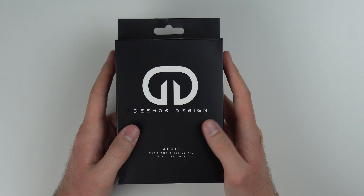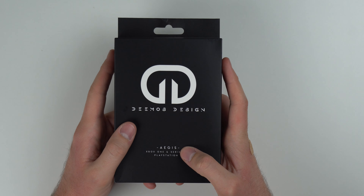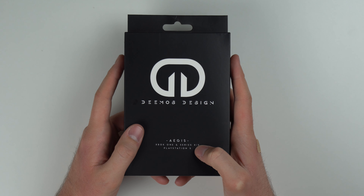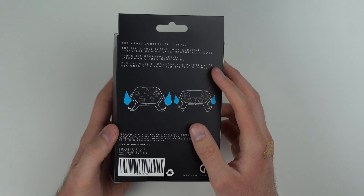As you can see from the front of the box, it's made by a company called Demos Design, and the product itself is called the Aegis. The sleeve works with the Xbox One, Series X and S, and PS5 controllers, so it's basically universal for all the new consoles.